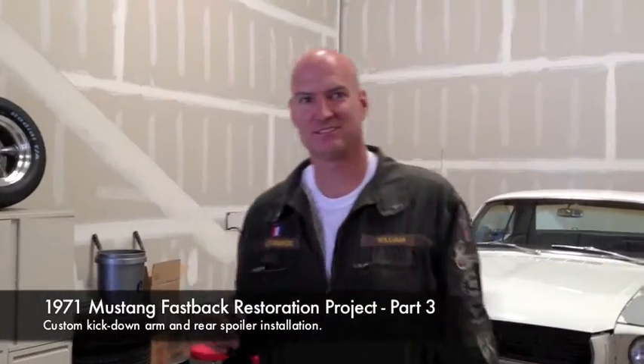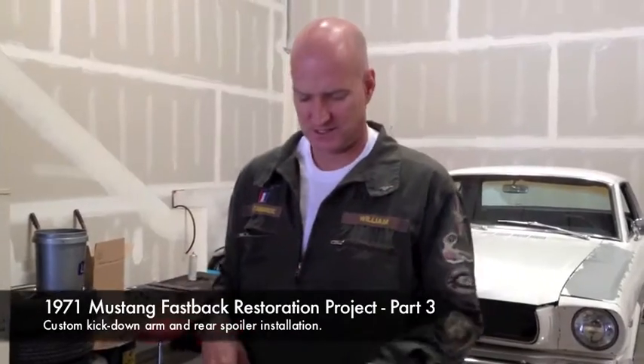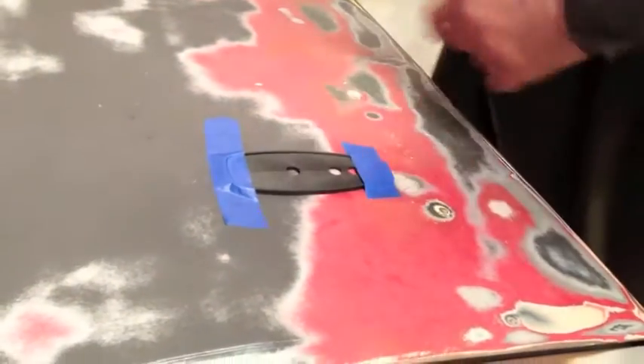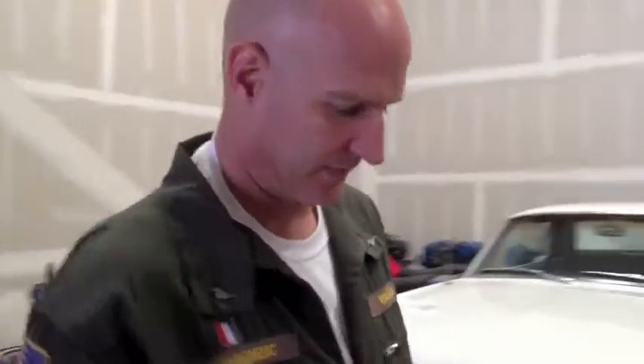These are in place now and we're going to drill holes into the trunk lid — right here, right here, right here. I tape them down, and what I'm going to do is drill small holes first and then larger holes. I think the wife is here.